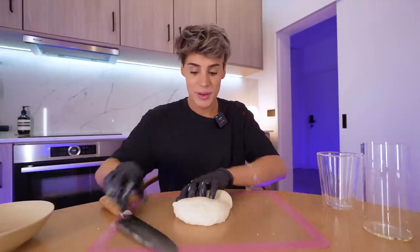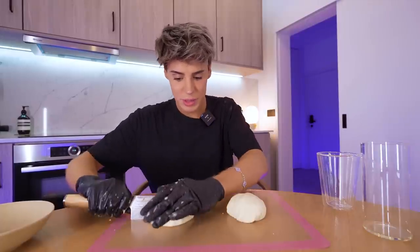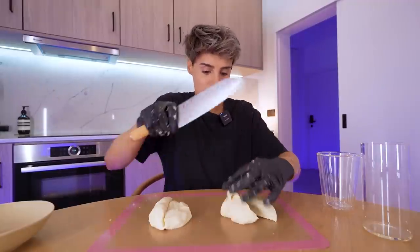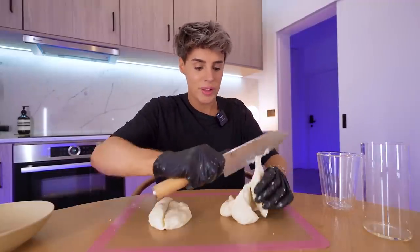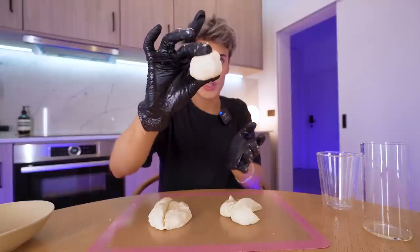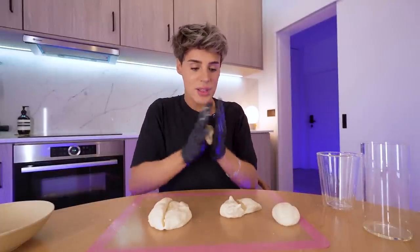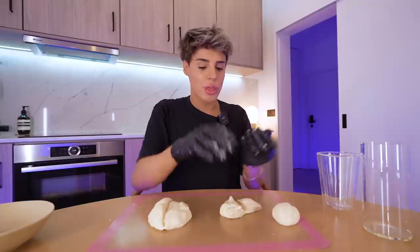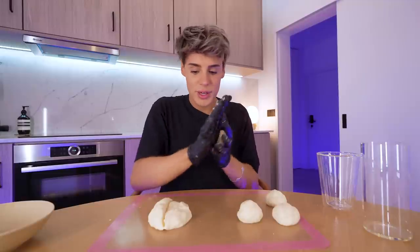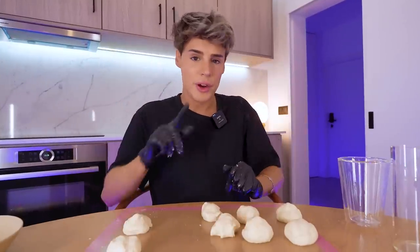It doesn't even stick to the knife. So we got two — let me round it up again. This one into four and this one into four. Seems like a lot of dough for each flatbread but we'll be fine. Each portion will be roughly this size before we flatten it down. But first, these have to rest and rise for 30 minutes.